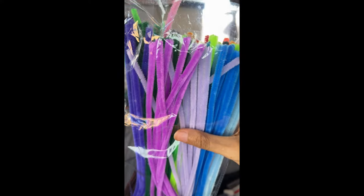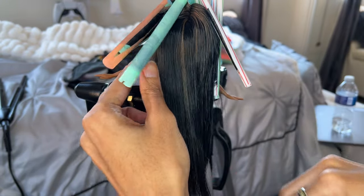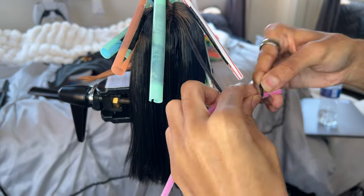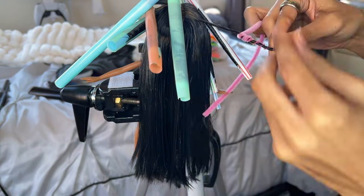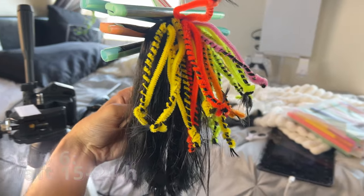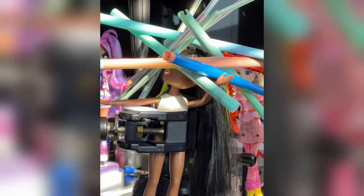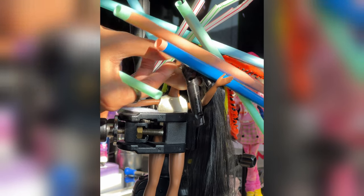This is the final method — the pipe cleaner method — and it's the one I clearly need more practice with because the results didn't really look like anything I've seen before. The results are a little subjective but I personally didn't like them. I think I know what I did wrong though: I would twist the hair as I'm wrapping it rather than starting from the bottom working up — I would start from the top and work my way down. It's meant to create 4C curls and afroid-type textured hair. I've seen it on social media but unfortunately I didn't execute it that well in this video.